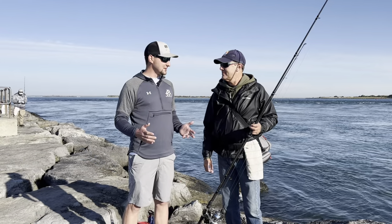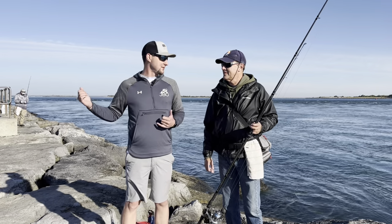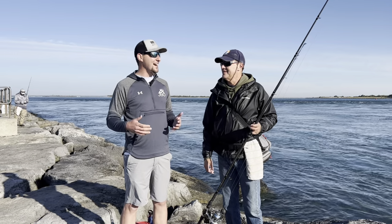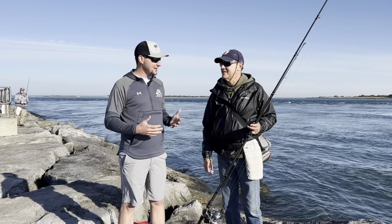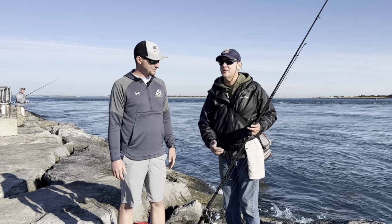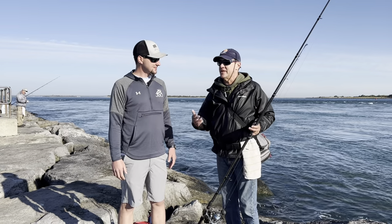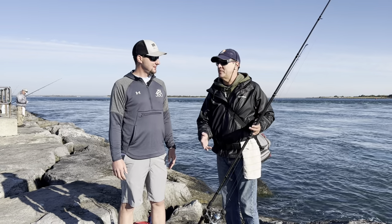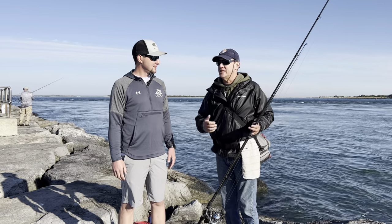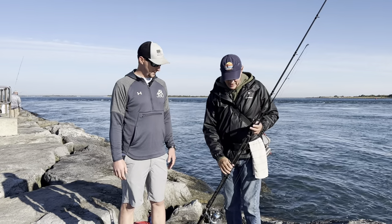So Dave, the first thing we obviously need is our gear. What are we bringing out onto the jetties? You need a good solid rod — these fish are hard swimmers, they like to dive down into the rocks when you hook them up. You need to pull them up, get them away from the rocks, and reel them in as fast as you can. You need a good solid rod with a good backbone.